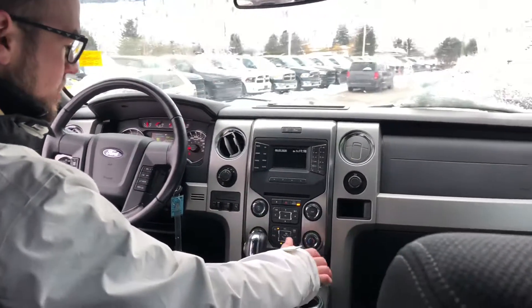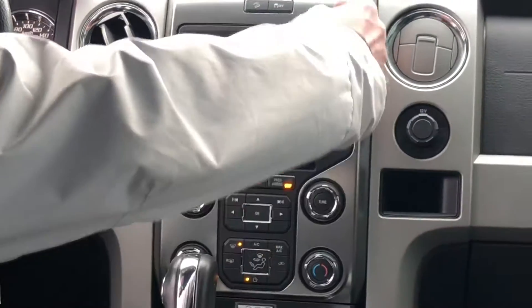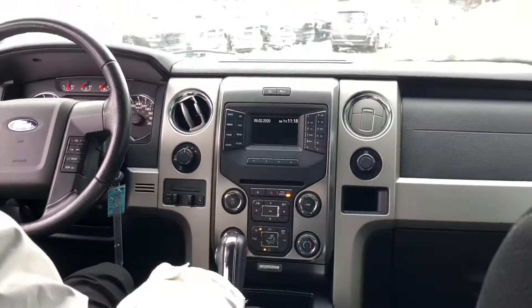We've got full climate control — heat, AC, power locks, power windows. We've got a nice Bluetooth setup. Dial your phone numbers, play your music wirelessly.